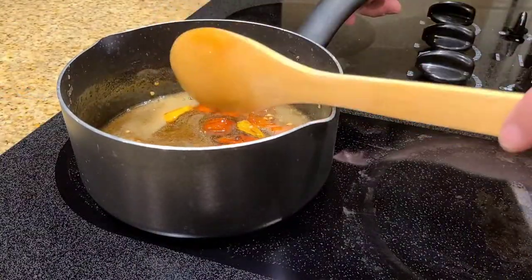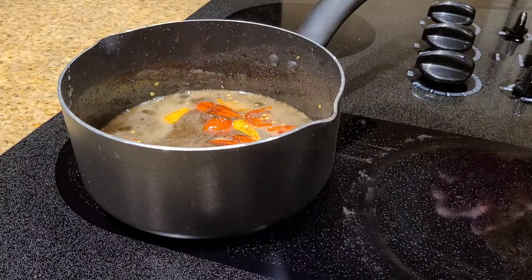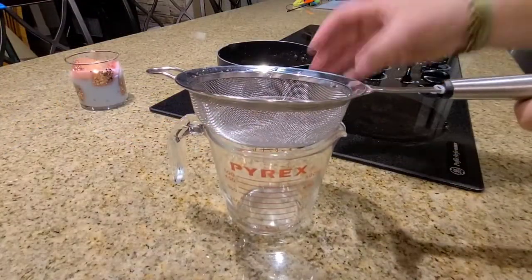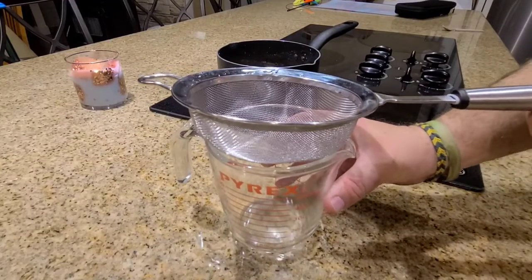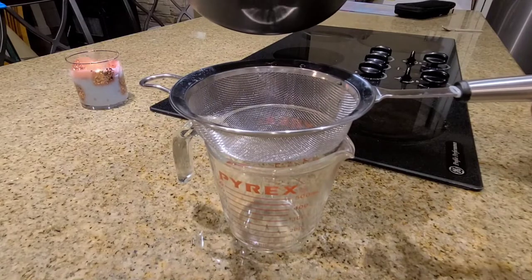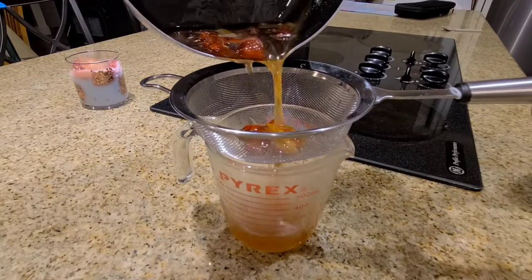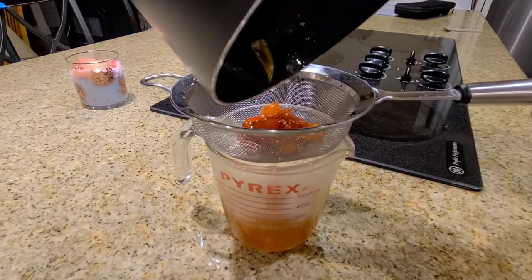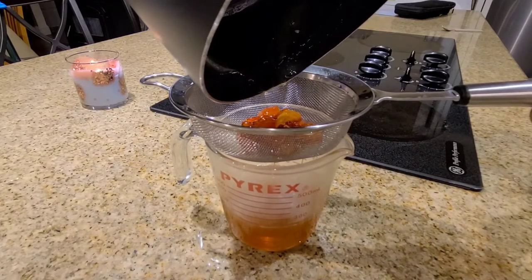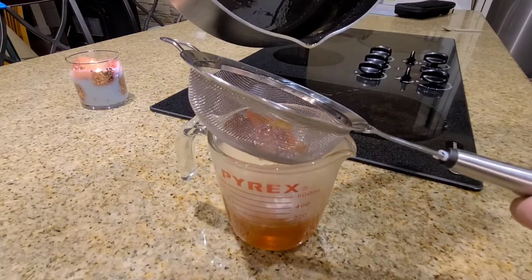Now that the honey's been cooling off for about five minutes, it's time to strain out the ghost peppers. We're just going to pour it right through the screen and into the Pyrex measuring cup. I want every drop off these peppers, so I'm going to let this sit here for about another five minutes and just let it drip.